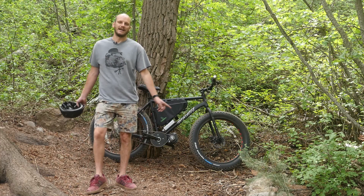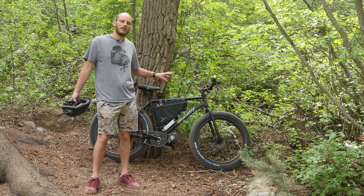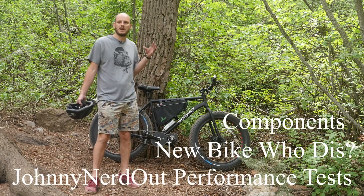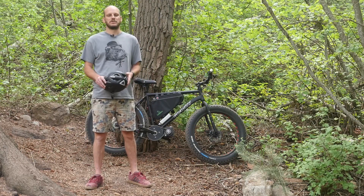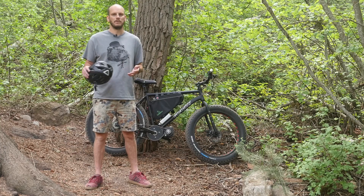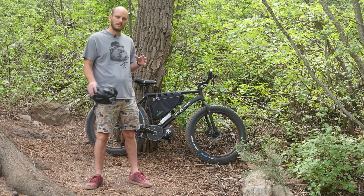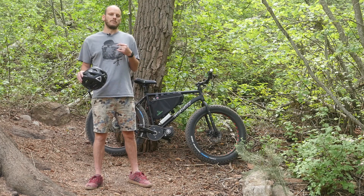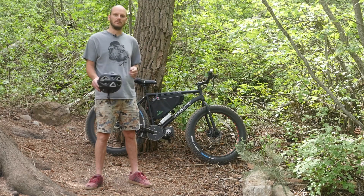Hey guys, Johnny Nerdout here. I've got a custom e-bike build I want to talk about — I want to go over what components I used, who this bike is for, and I want to put it through some Johnny Nerdout performance tests. If you're new to the channel, I'm Johnny Nerdout, a professional e-bike mechanic and builder. For the last two-plus years I've converted probably over 100 bikes. If you like this video, like, subscribe, comment — I'm going to be putting out a lot more content like this.